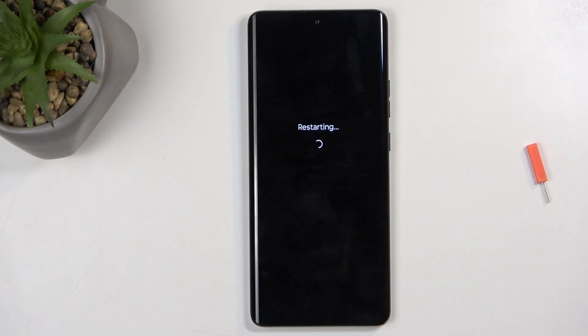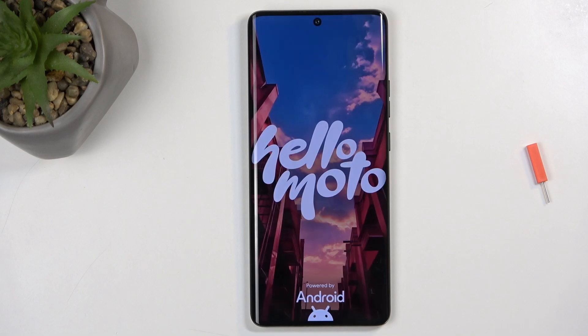When the device boots up, it will automatically boot into safe mode, in which only the pre-installed applications will work. Any app that you have installed yourself will be temporarily disabled. Neither you nor the device can install apps as long as you are in this mode. This is done so you can troubleshoot your phone.